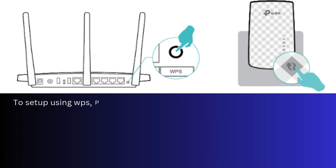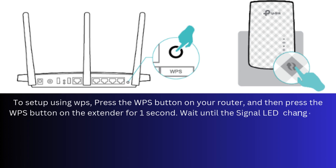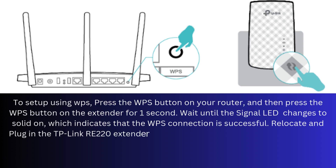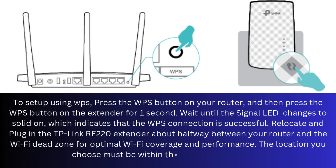To set up using WPS, press the WPS button on your router, and then press the WPS button on the extender for one second. Wait until the signal LED changes to solid on, which indicates that the WPS connection is successful. Then relocate and plug in the TP-Link RE220 extender about halfway between your router and the Wi-Fi dead zone for optimal Wi-Fi coverage and performance. The location you choose must be within the range of your router.